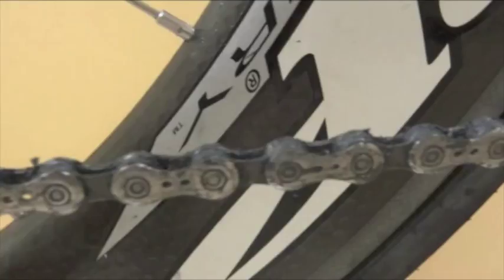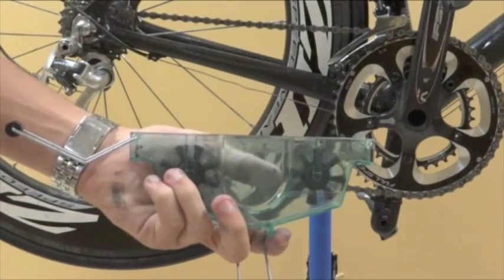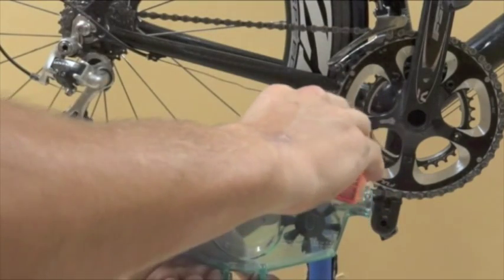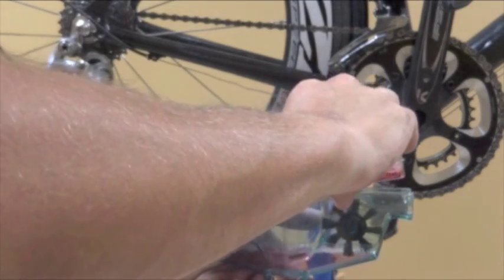To clean a dirty chain, begin by removing the cover from the chain cleaner. Next, fill the chain cleaner with degreaser until it hits the fluid level sign.